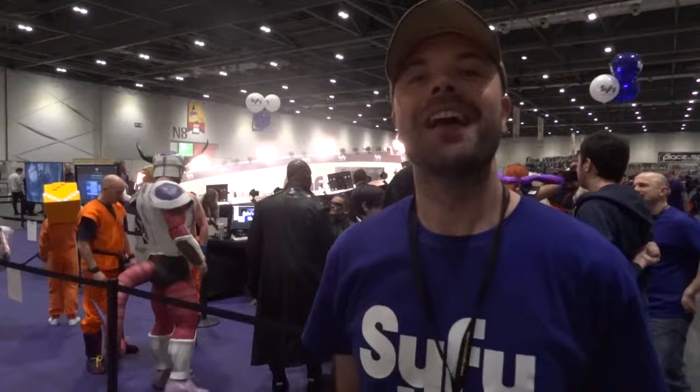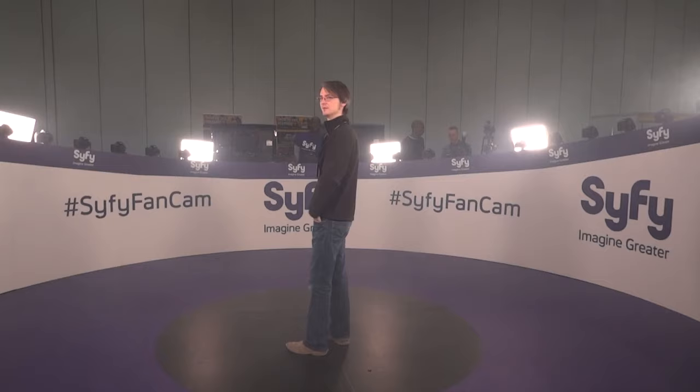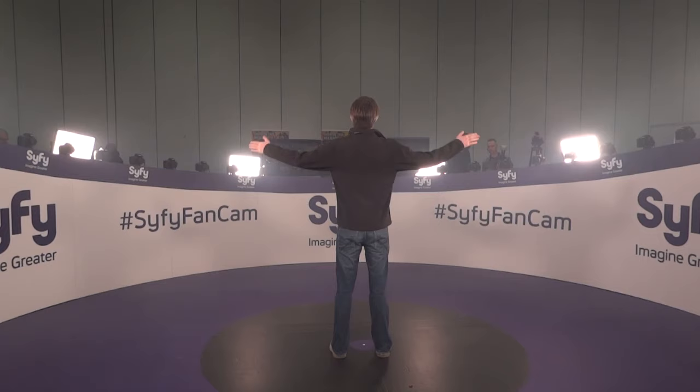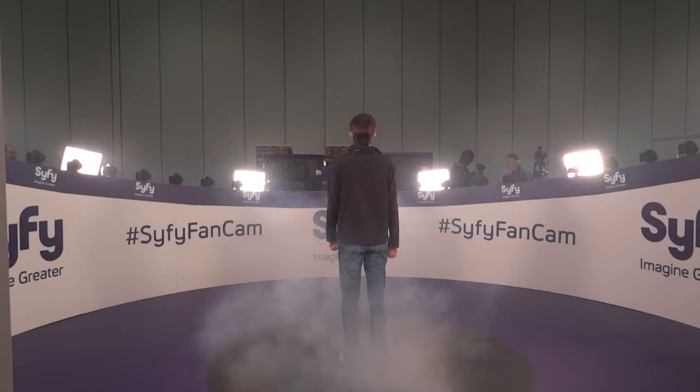Hi, my name's Callum. I'm the Array Director for the Sci-Fi Fan Cam 360. This is our 360 multi-cam system that's here at the Comic Con event and it allows any fan to come in and have their own 360 bullet time visual effects moment. So they come into our ring of cameras. We fire all the cameras. It takes 360 degree shots so you can freeze action and do something dynamic and do a funky pose and play with props and it looks really cool in 3D.